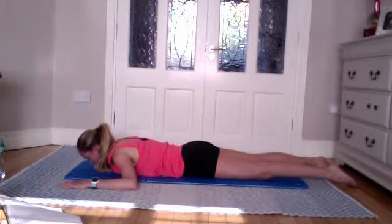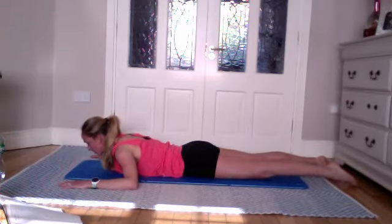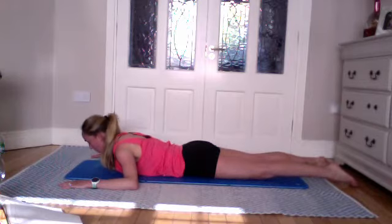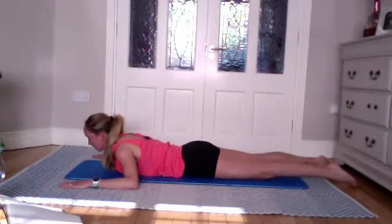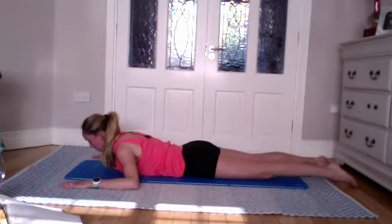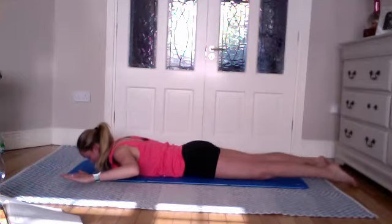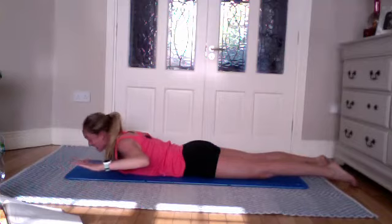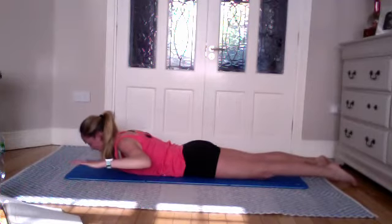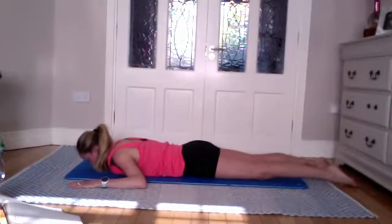As you exhale, lift up slowly. Imagine there's a light on your chest shining forward. Your head follows the line of your spine — the neck is an extension of the spine. Inhale, exhale, coming up. About five percent effort going through the arms — mostly stabilization. Inhale to lower down, exhale lifting up. For the next five, lower as you inhale. On the exhale, lift your arms off the floor and then lift up — no cheating. Inhale to lower, exhale to lift — activating the back muscles and glutes.